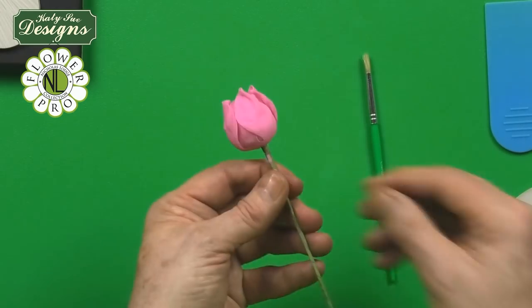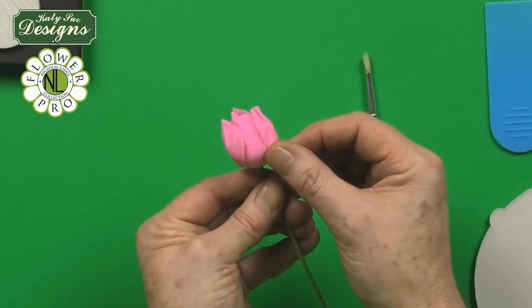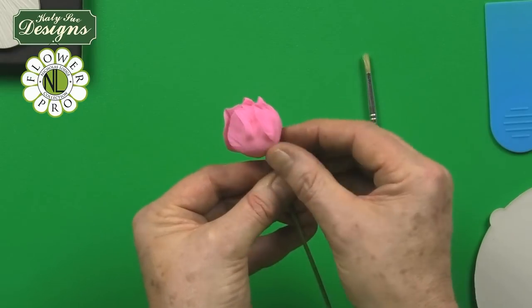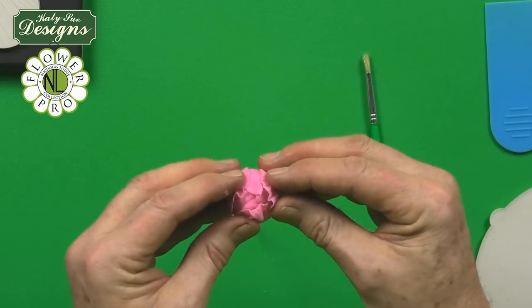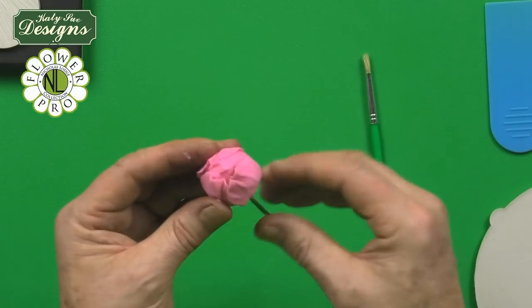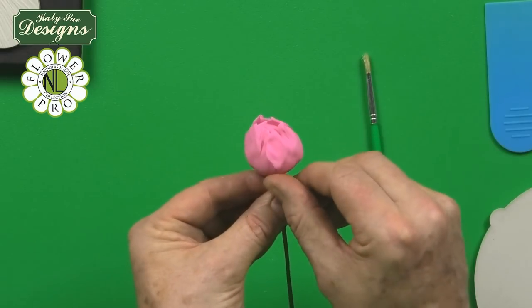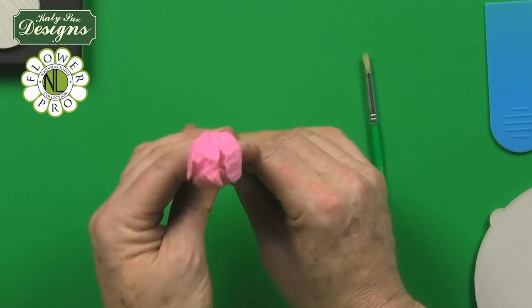Once the petals are on the flower you don't need to worry so much about the finish. But if you're doing a bud, stretch the paste around so you don't have any exposed white, because the bud will just have a simple calyx on there. That's how you make the bud or the flower center — the first stage of the peony.